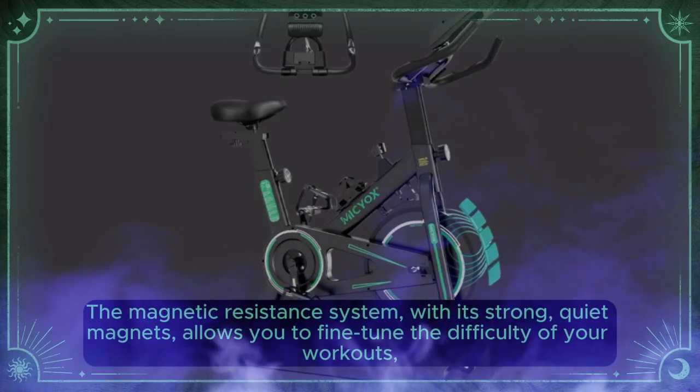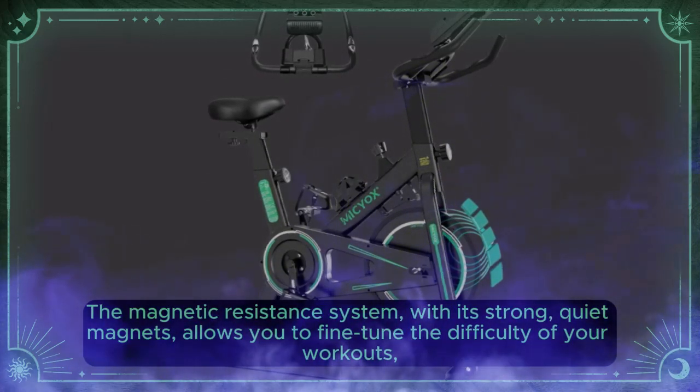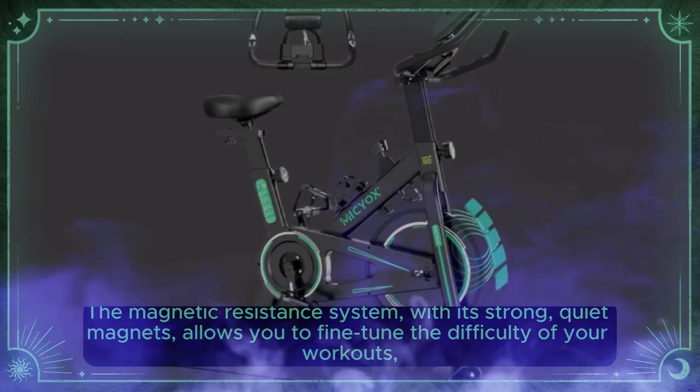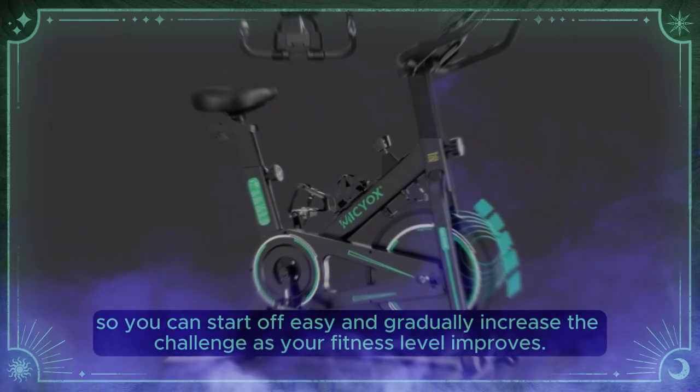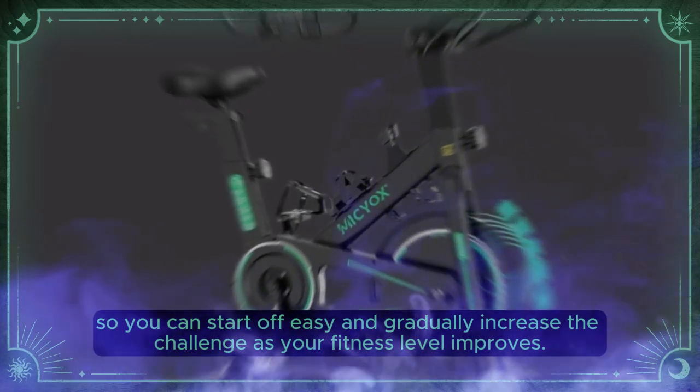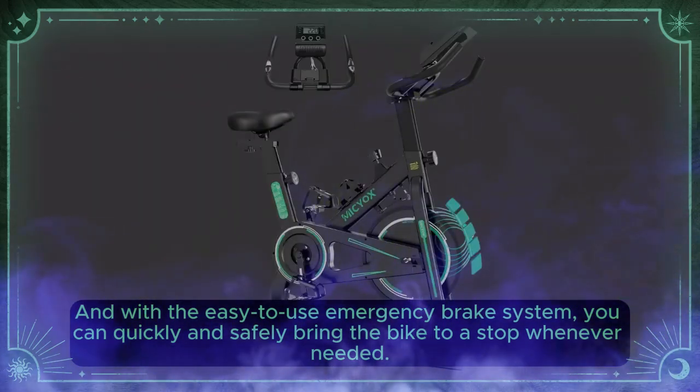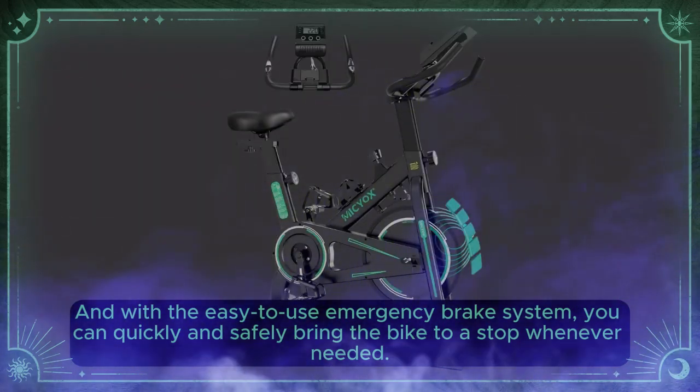The magnetic resistance system, with its strong, quiet magnets, allows you to fine-tune the difficulty of your workouts, so you can start off easy and gradually increase the challenge as your fitness level improves. And with the easy-to-use emergency brake system, you can quickly and safely bring the bike to a stop whenever needed.